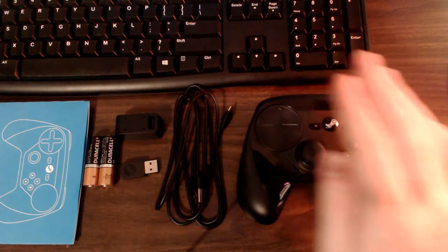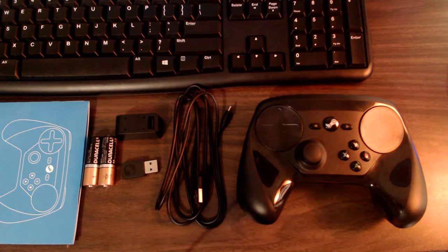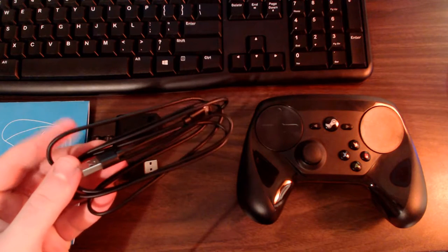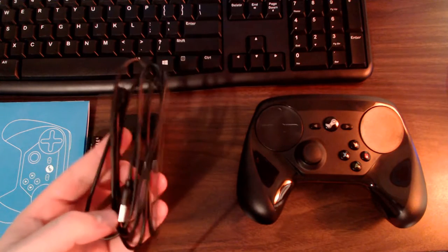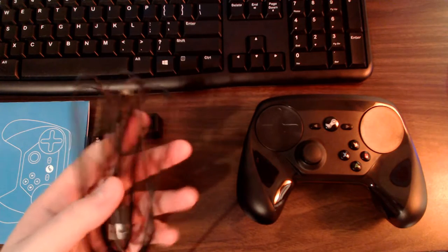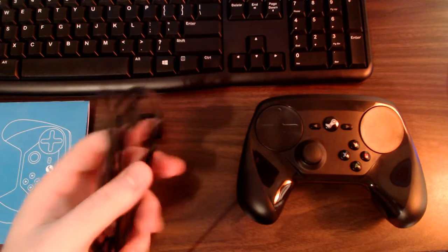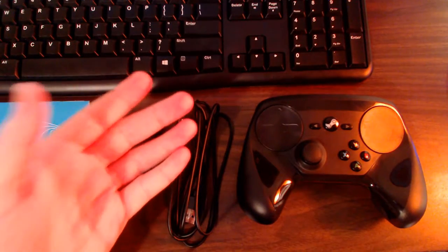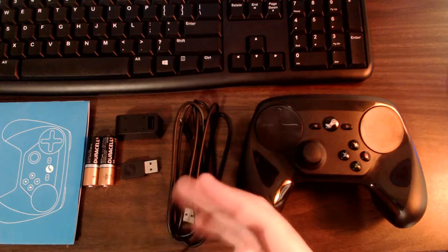This is everything the controller came included with. You have the controller itself and a micro USB cable. According to the product page on the Steam store, Valve states a micro USB cable is not included — which is weird because I got one with mine. I'm assuming newer batches shipping in December will not include micro USB cables, which is a shame.